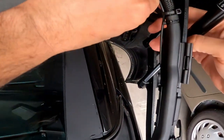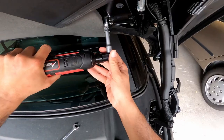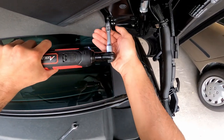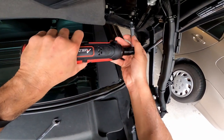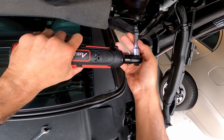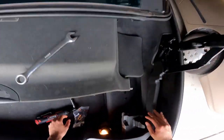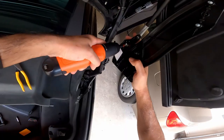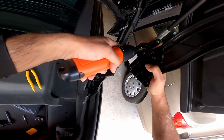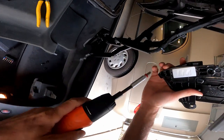To take the flaps off, first disconnect the electric connectors so you don't accidentally pull on them and break them. Then unscrew the three bolts and pull the flap assembly off. On the back side there are two torque screws you have to unscrew, and everything will come apart at that point.